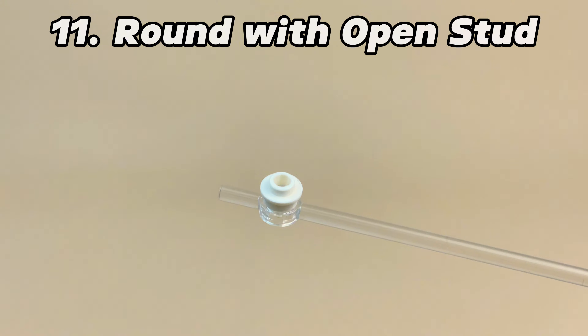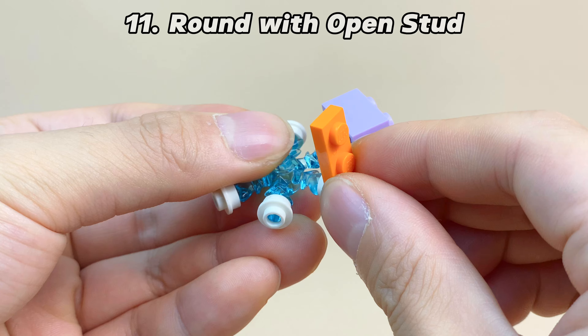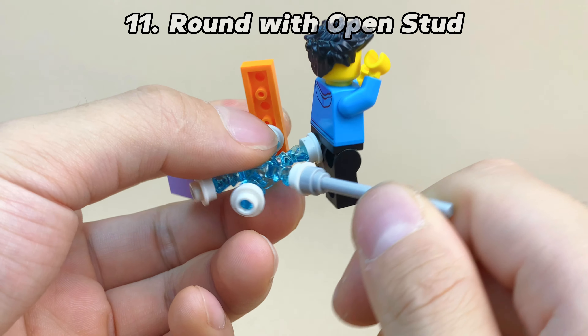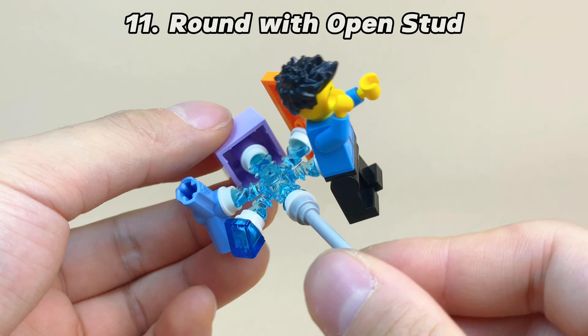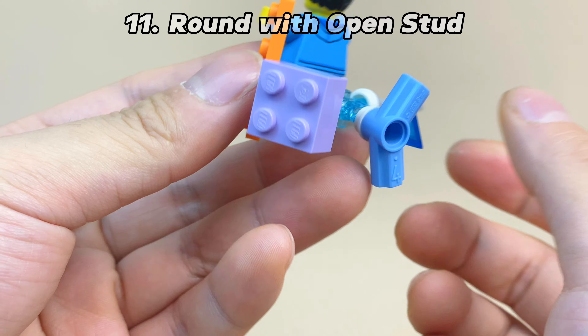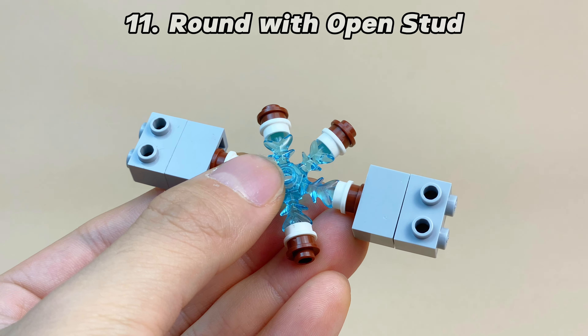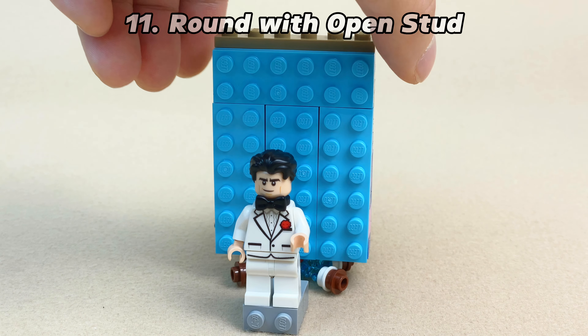You'll find that round bricks with open studs and ice crystals are a perfect match. This way, you can install more parts around the ice crystal — bricks, tiles, minifigs, bars, slopes, and even Technic parts. It fits almost any Lego parts. By adding some adjustments, I can easily build a wall with two sides that features Bruce Wayne on one side and Batman on the other.